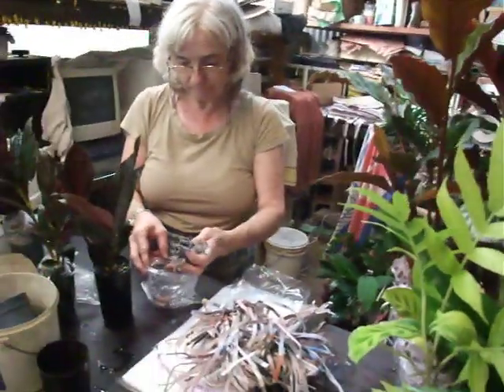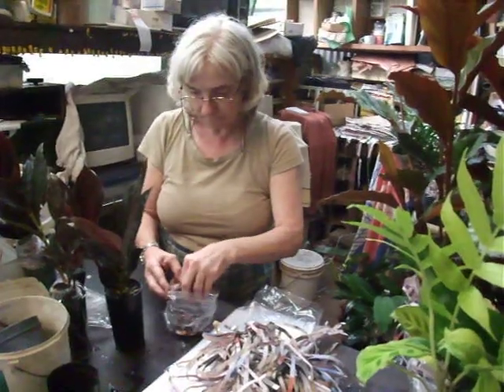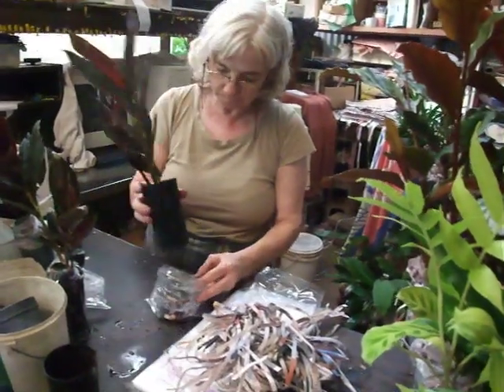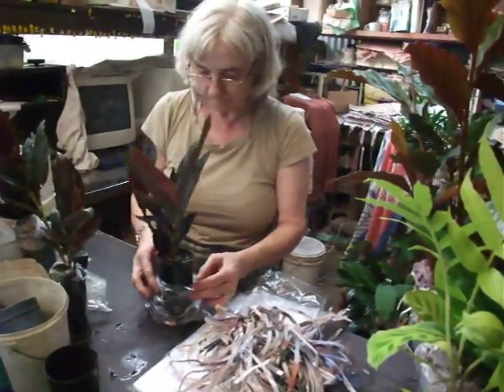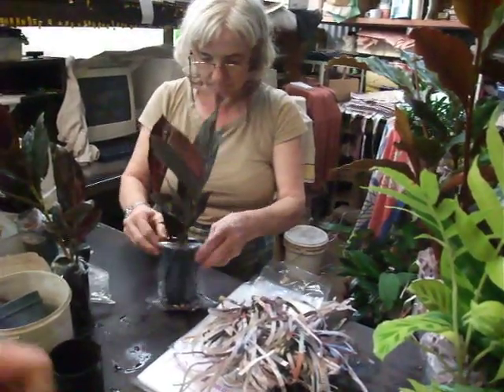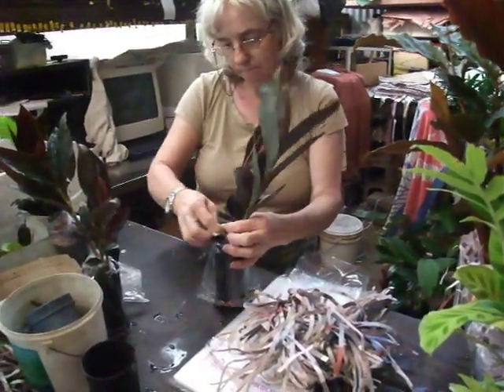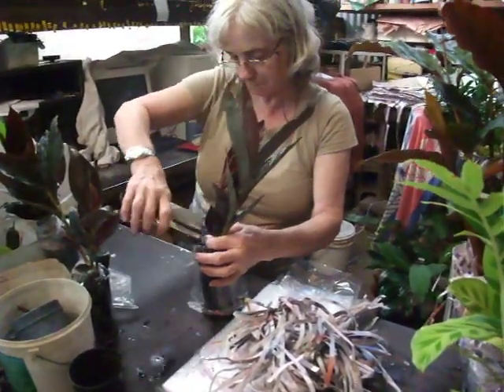Now here we are showing you just how we pack the plants. First we bag them like this. We put some wet paper in the bag. Trish will just show you how she puts the wet paper in the bag, in the bottom of the bag to keep the plant moist. She brings the bag up around the plant and then seals that off with a staple. This is how every plant's done.